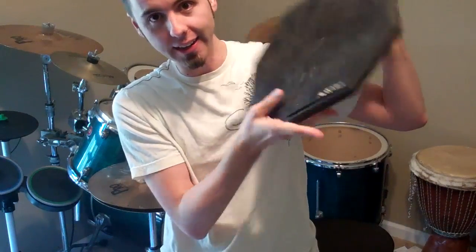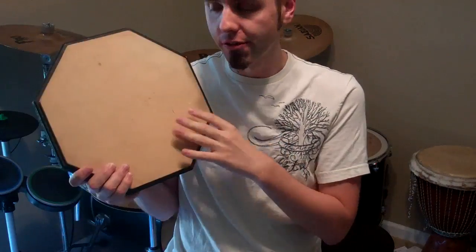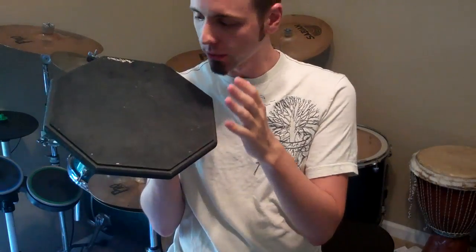This is a practice pad. You use this to practice your rudiments on — diddles, paradiddles, slams, all that good stuff. It has a good bounce back for you to feel more like a real drum.